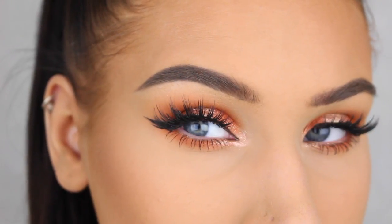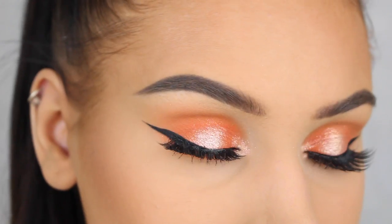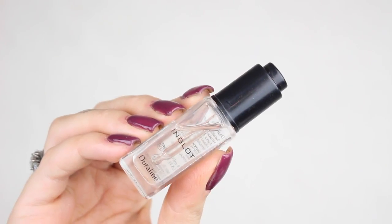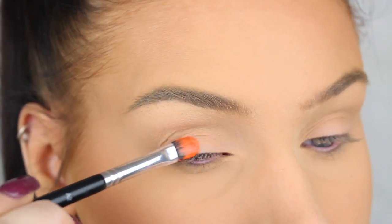Hey guys, welcome back to my channel! In today's video I'm going to show you how to do this super fun and easy makeup look that I think is perfect for spring and summer. If you'd like to see how to do this look, then please keep on watching.